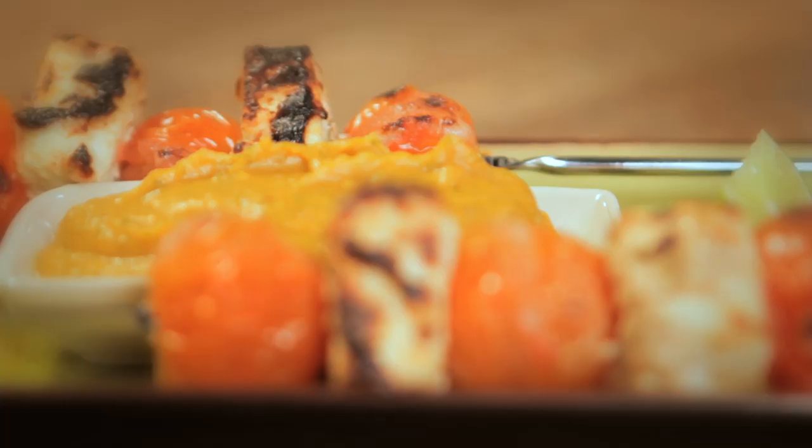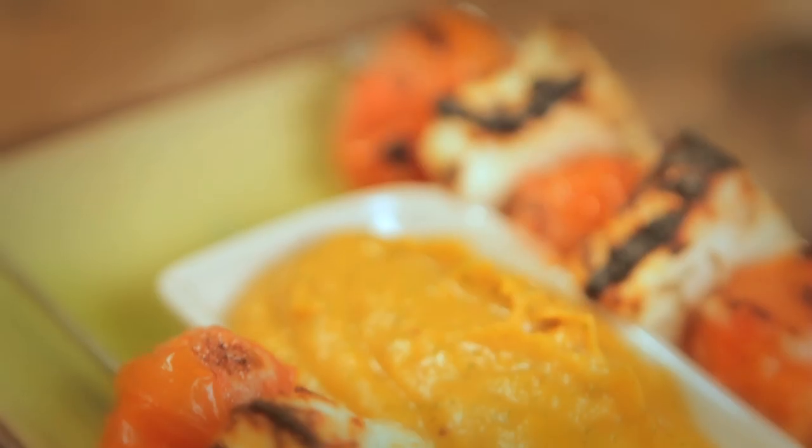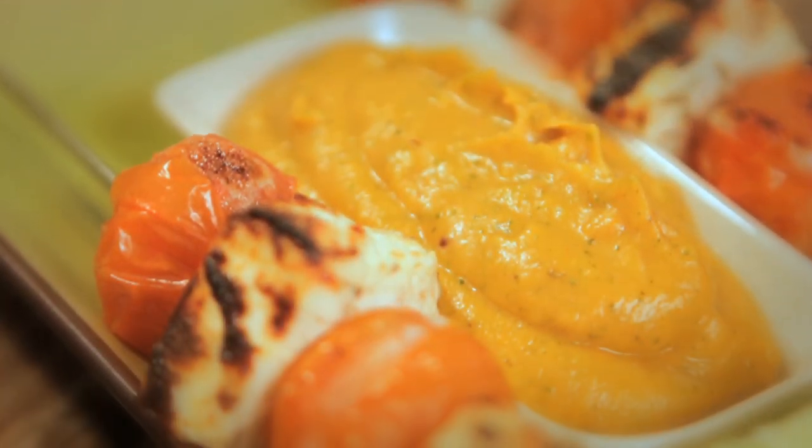Today's feel good food is grilled paneer skewers tikka style with a spicy curried butternut squash dip. We've been lucky enough to have been joined by Electra from Electra Loves. This dish is perfect barbecue food and it's also vegetarian, which is perfect for her.